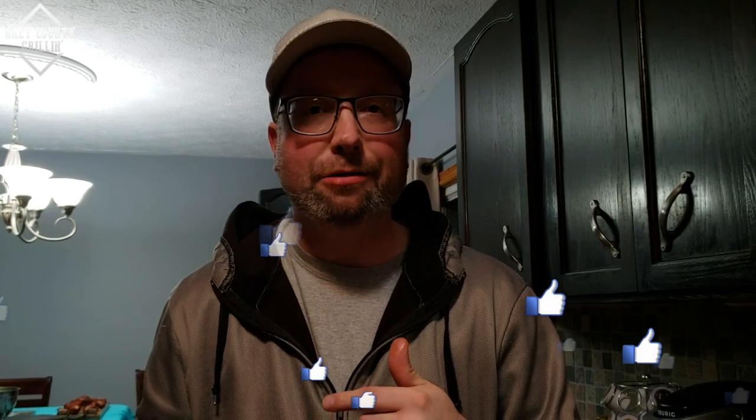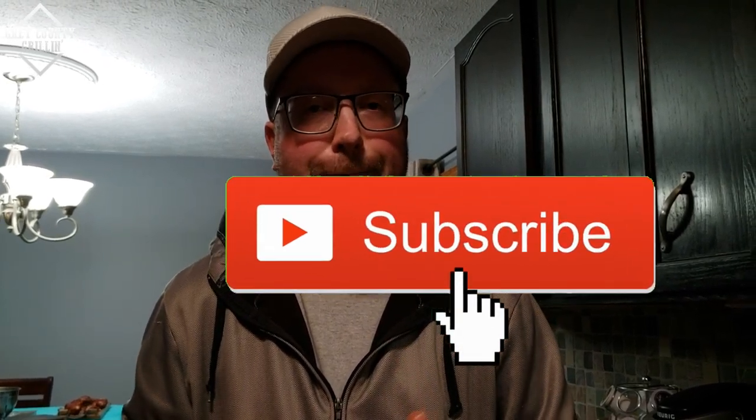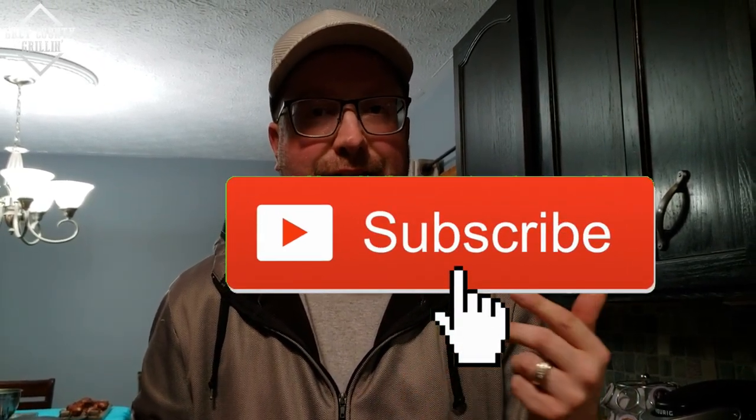Well thanks everybody for watching, I really appreciate that. If you like the video give me a thumbs up, share it with your friends, leave me a comment down below and hit that subscribe button as well and the bell next to it so you get notified every time I upload a new video. Thanks for watching, we'll see you next time.